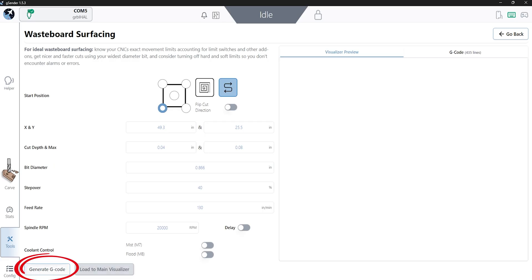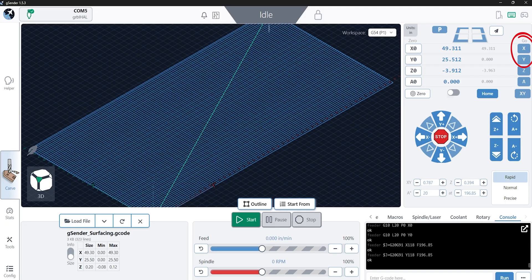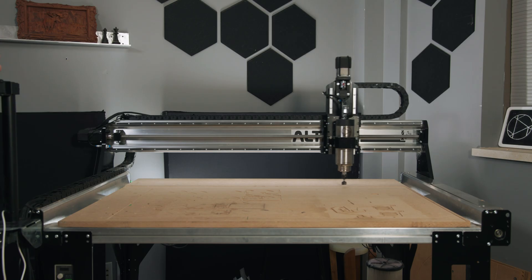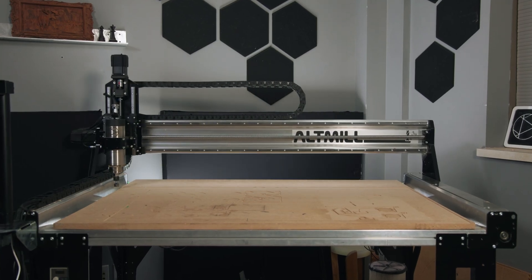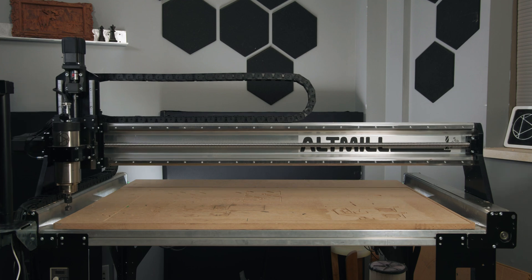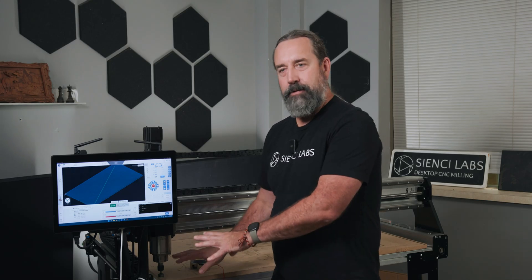We're just going to generate our G-code. I can see this appearing in here, so I'm going to load it to the main visualizer. Now that we've got it on our visualizer, I need to go back to the start, so I'm going to move it over and hit Go X and Go Y. When you're surfacing, get rid of the touch plate — you don't need it, you've already got it zeroed out. But you do need to know where to start.